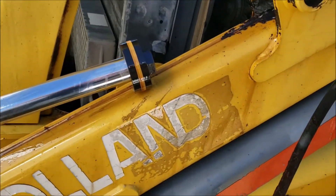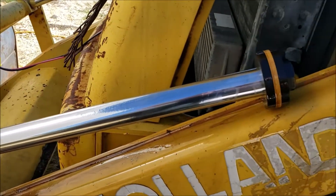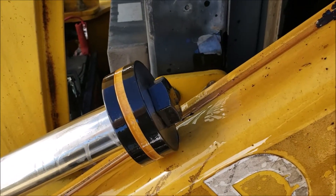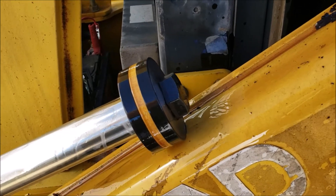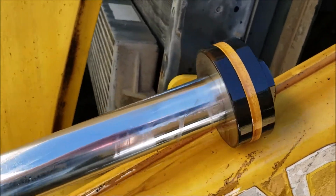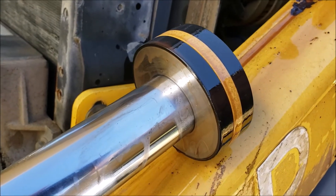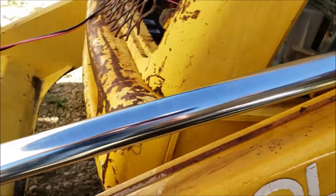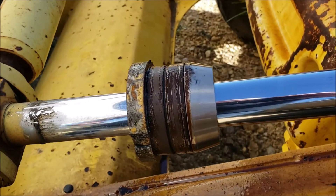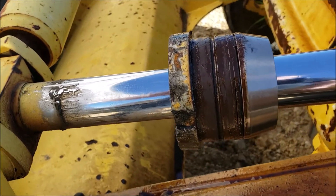Here's the end of the cylinder — I'll call it the bore — and there is the bolt holding that in. I'm going to get a pretty large crescent wrench and see how easy it comes off. This little piece here is metal, with plastic sleeves underneath it. There are seals there, and it looks like one seal on the gland — maybe more. I need to clean it off to see if there's a second one.